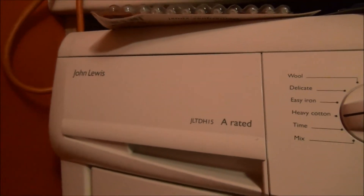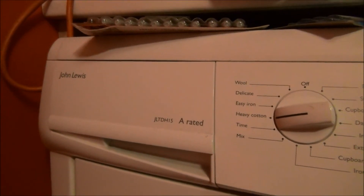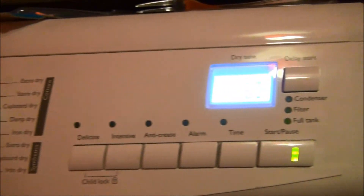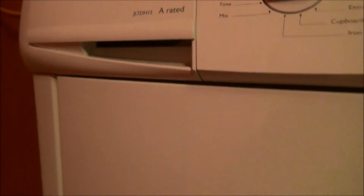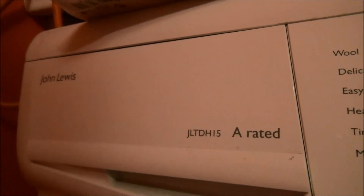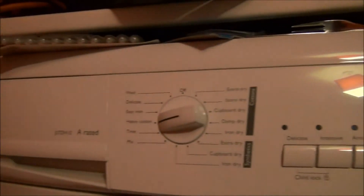I won't be surprised if that's actually overflowing — I think I forgot to empty the condenser out. So what happens when you leave the condenser? You can hear it squirting away. How has it just not given up and flashed up the condenser light? You can hear it gurgling away.